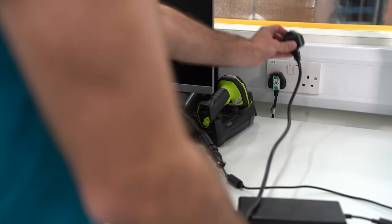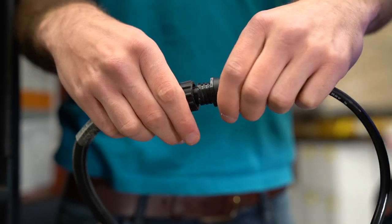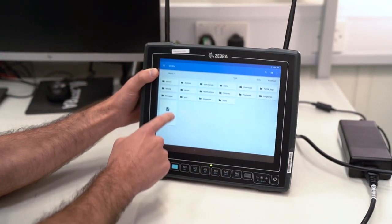Zebra's vehicle computers can be powered by and plugged into an AC wall outlet or a DC supply connected to a material handling vehicle. An AC power supply is ideal when you want to install software, stage applications, or test various functionality on the vehicle computer. It can be used in a fixed location, for example at a packing station.